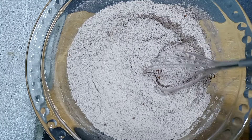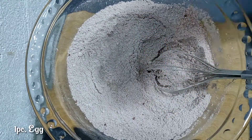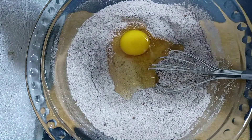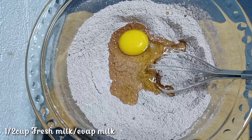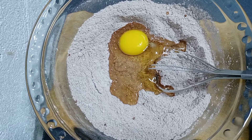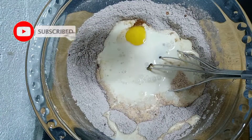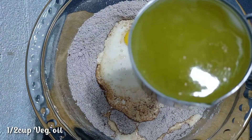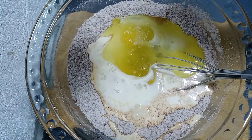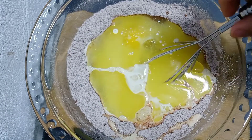After mixing your dry ingredients, the next thing we're going to add is one piece of fresh egg, half cup of fresh milk or evaporated milk, and half cup of vegetable oil. Mix everything together until well incorporated.